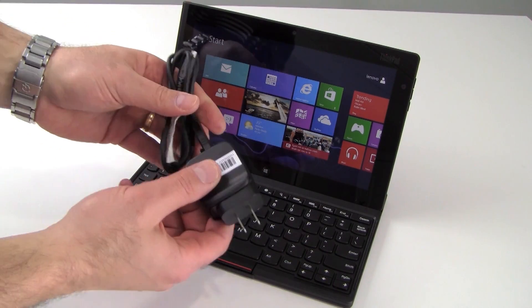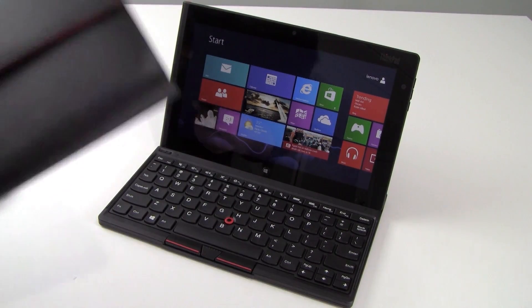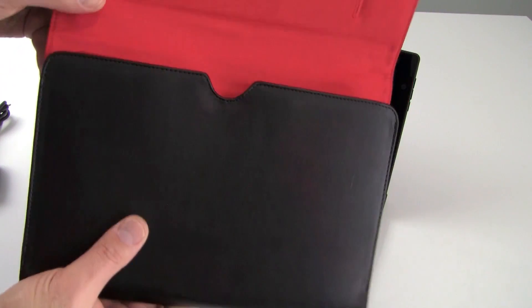With it you get this AC adapter, sync and charge cable, of course. And this really nice leather portfolio comes with it as well, which allows you to carry the tablet and keyboard together.